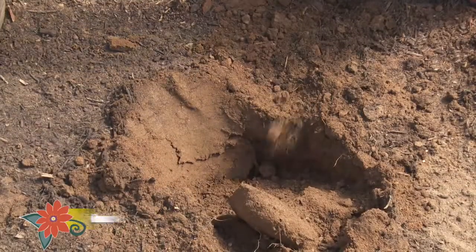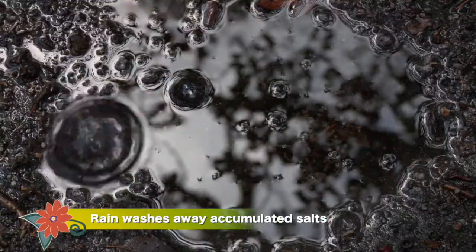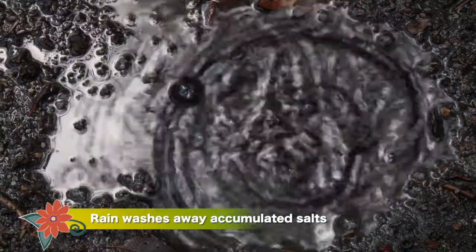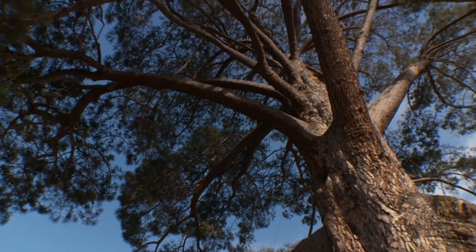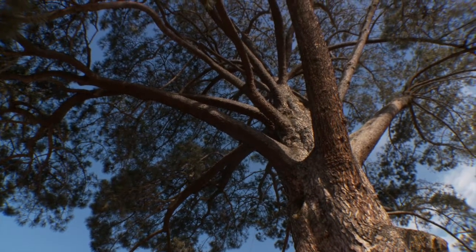Still, the rain has some benefits. Rain leaches out the salts that can build up in soil over time, especially with all the calcium and other salts in our hard water. All the plants — trees in particular — get that drink of water they're long overdue for.